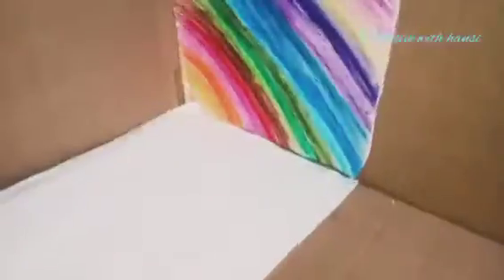Now I am going to apply the fevicol. We will cover it with an airfoam sheet. There is also a chart paper, and if you can use it, you can use it. So now we have the hall and wallpaper.